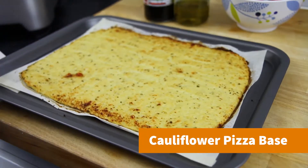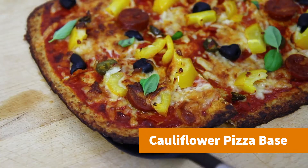Hey guys, it's Warren here and hello fellow pizza lovers. Although if you're looking for an alternative to a traditional bread base, then you've come to the right place. Here's my recipe for a cauliflower pizza base.